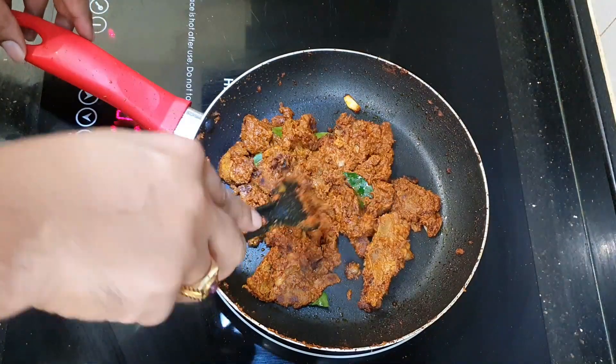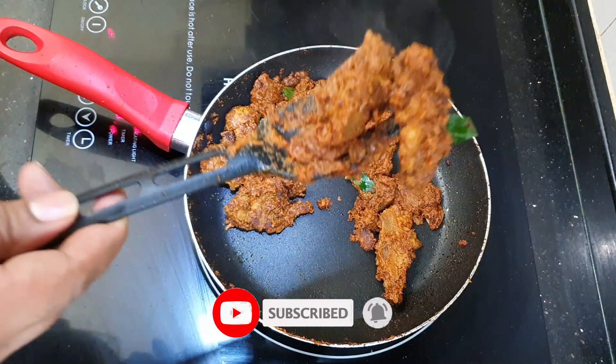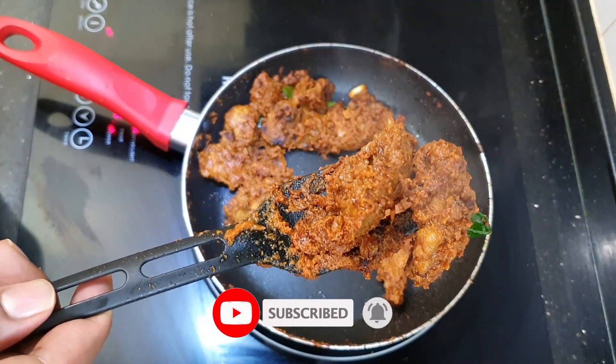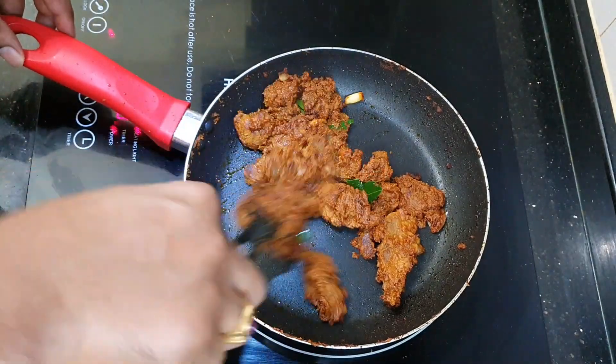Hi guys, today's recipe is going to be very interesting — lamb varuval. I'm going to share with you a very simple and basic recipe to achieve this dish, and it turned out to be really really good. So not to waste time, let's check it out.